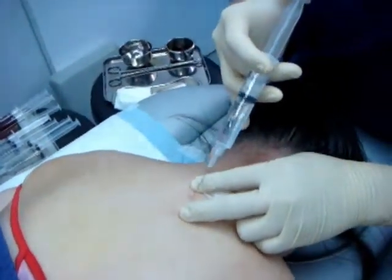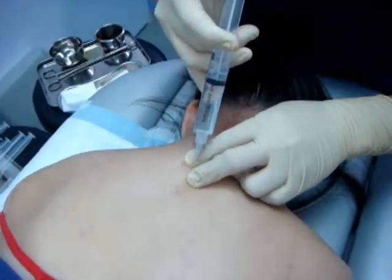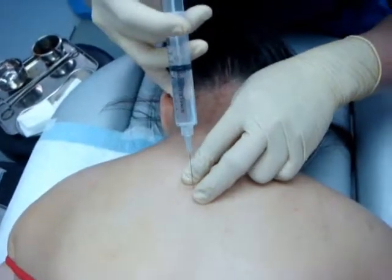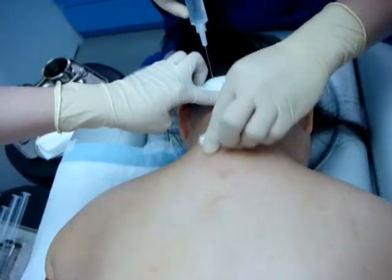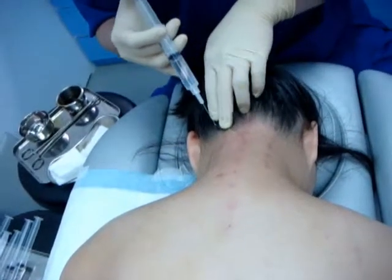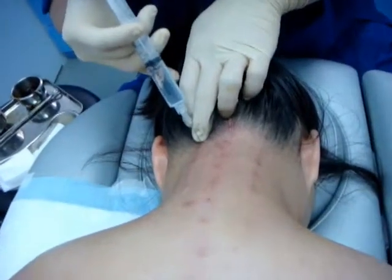You can see this prolotherapy can be done very quickly and it's also well tolerated — just a little sore. I've finished the spinous process, and now this is the facet joint.